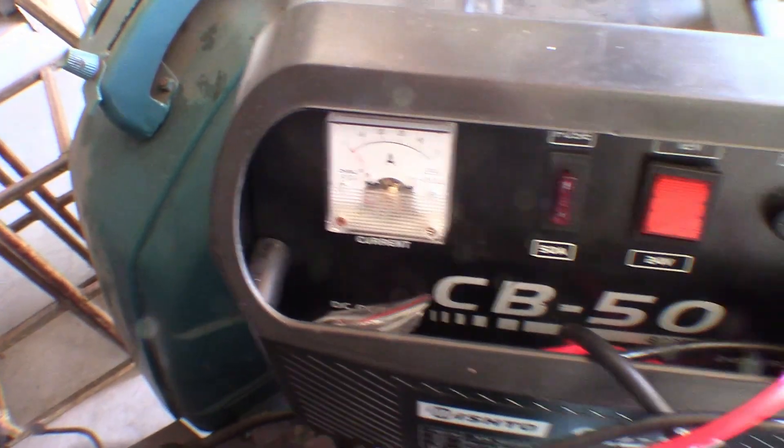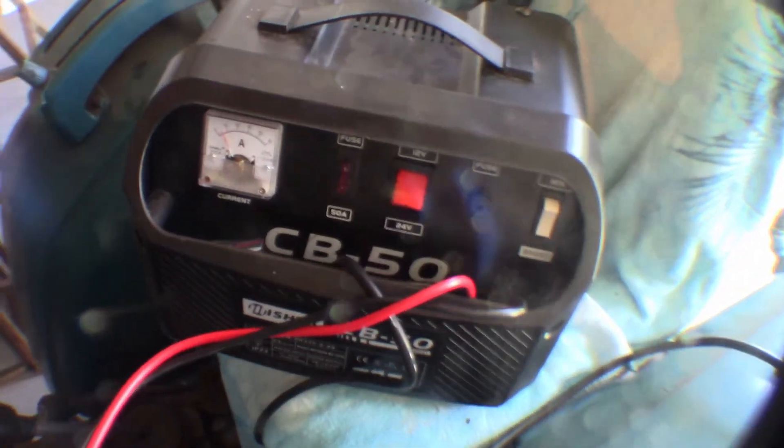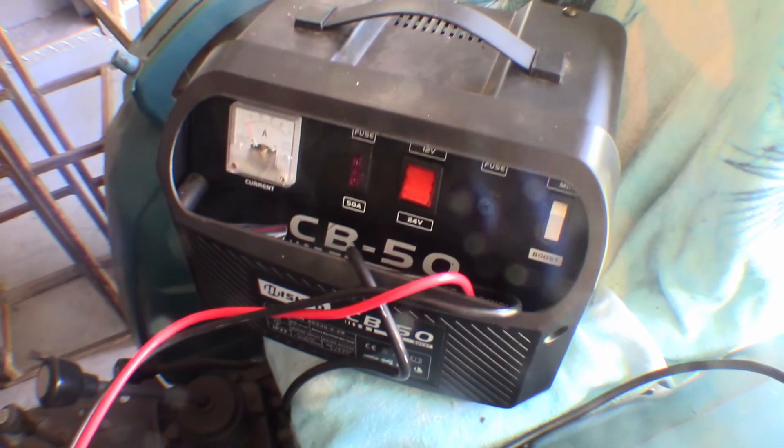I saw the gauge move. I just put the boost up and yes, she is charging. Excellent work. Thanks for taking the time to watch this video. As you can see, I now have a working battery charger once again. It wasn't hard to fix — it was just a matter of having a look and seeing what was broken.